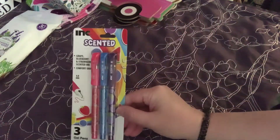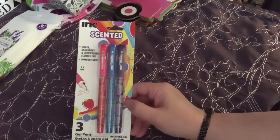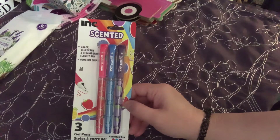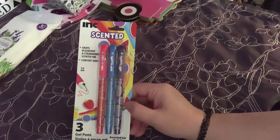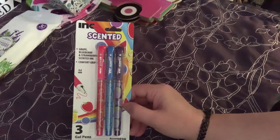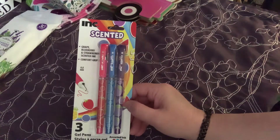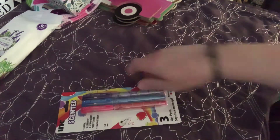I grabbed one pack of the Ink brand scented pens - I just thought these were fun. I did grab a different pack of scented ones before, but these are different. You get grape, blueberry, and strawberry. Again, the outer part of the pen indicates the color.